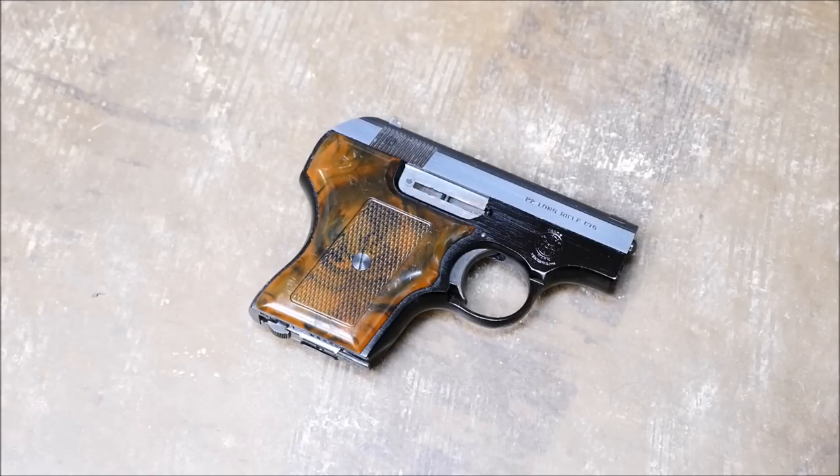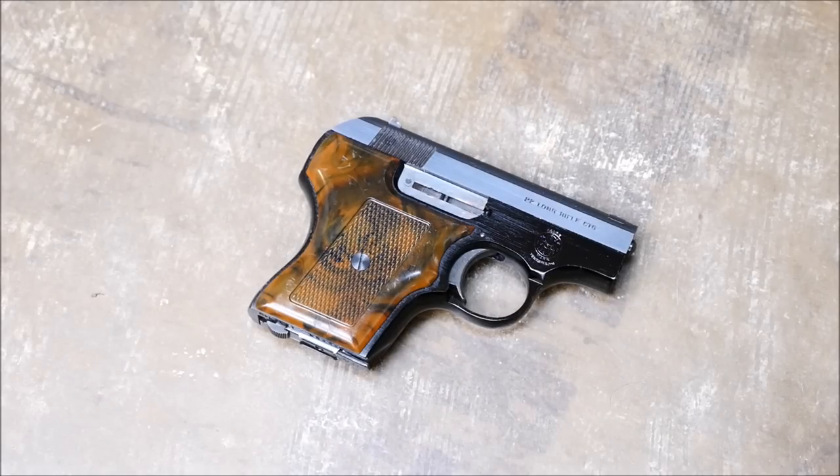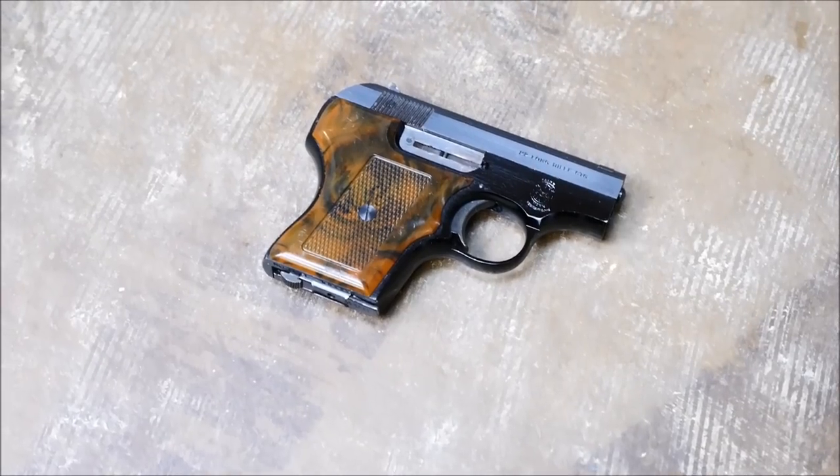Hey guys, it's Alex C with TFP TV, and for today's Fieldstrip we're going to be taking a look at a Smith & Wesson Model 61. Specifically a Smith & Wesson Model 61-3, which means that it has an aluminum frame.